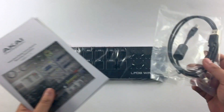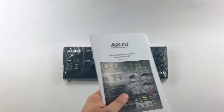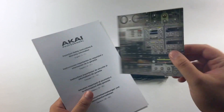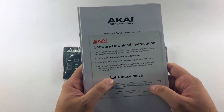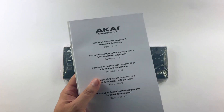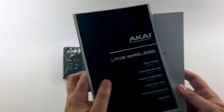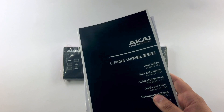Before we get to the LPD-8 Wireless itself, you have your USB cable, which is included in the box. There's a software download card — you register the product on akaipro.com/software-download and you'll get all your goodies that are included, plus your safety manual and user guide if you want to look up any of the functions later on.